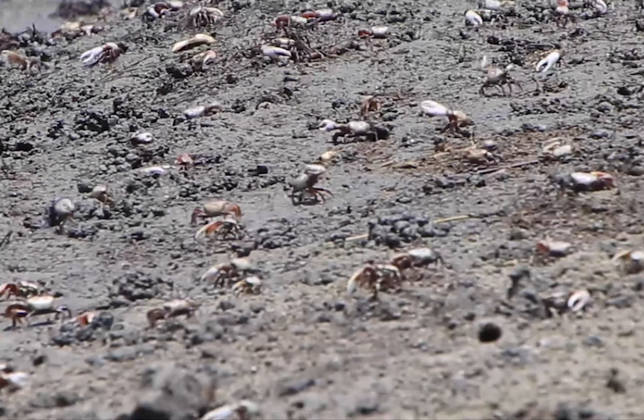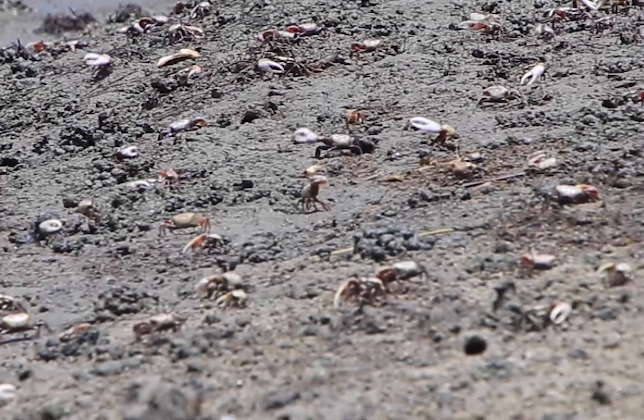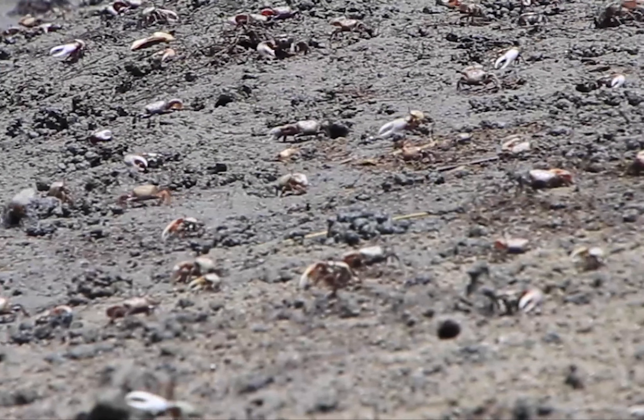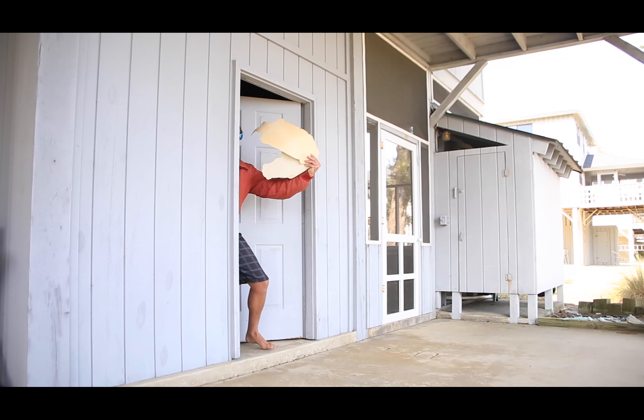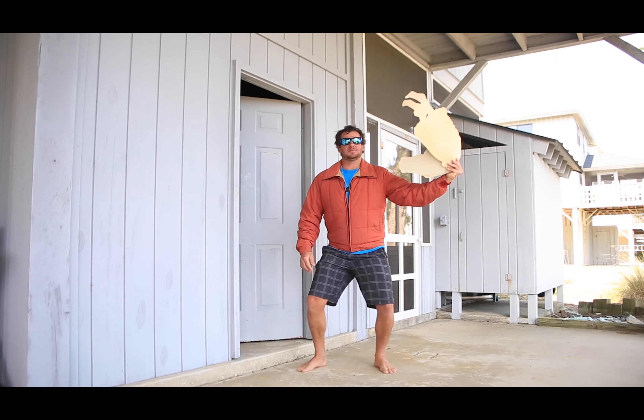Female fiddler crabs have two small claws with which to eat, while the males only have one. This is so they can use the remaining large claw to do their favorite activity — waving it around looking for females.